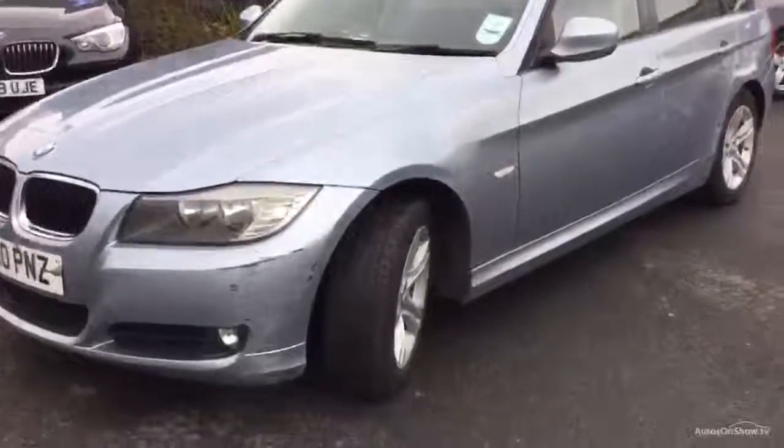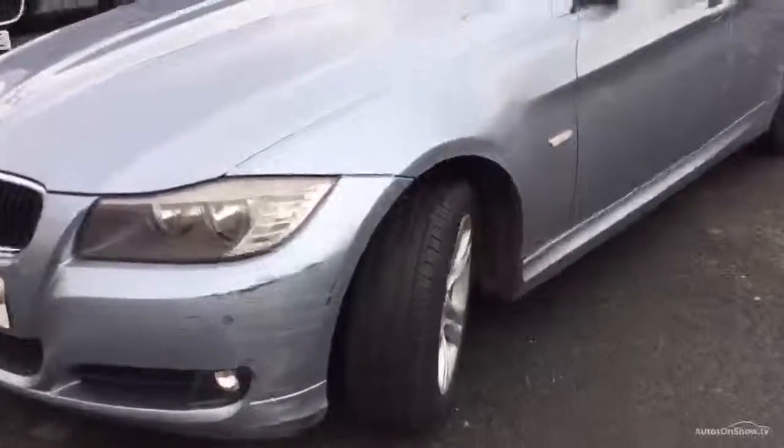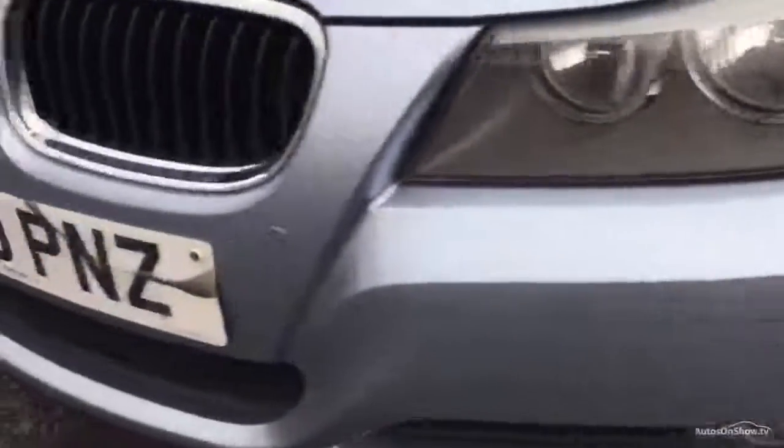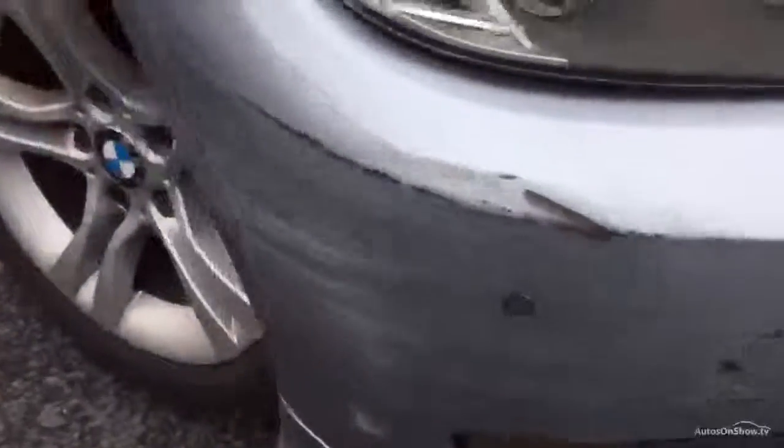The car's lived in London, it's had a bit of a hard life on the paintwork, but we'll walk around it. Starting with the near side corner, you've got bad scrapes on the near side corner, a broken number plate, damage to the front bumper, damage on the corner, damage on the front wing, and a curbed alloy wheel.